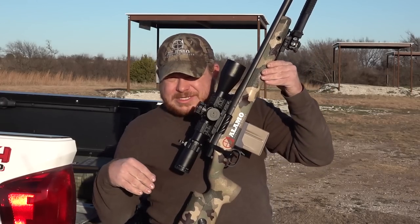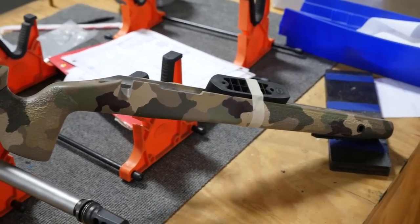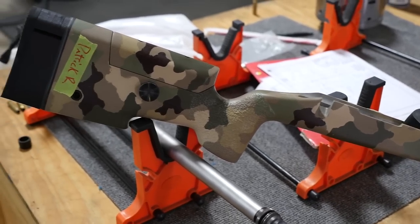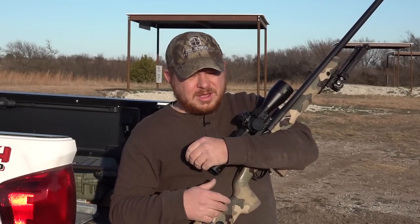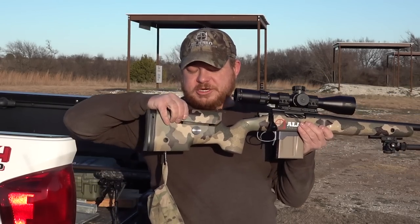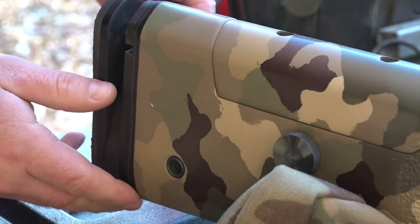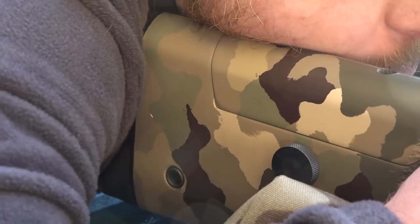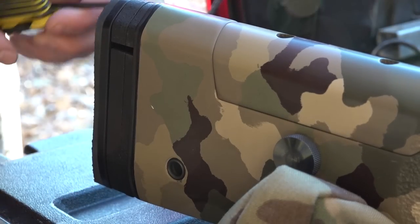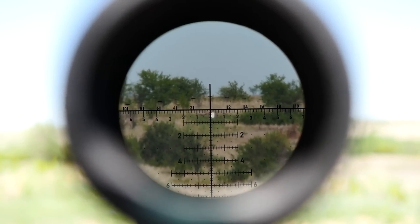All of it lives inside this McMillan A5 stock. The A5 is a classic — one of the most loved stocks by PRS shooters. Some guys prefer the A3 or A4 for that slimmer forend, but I personally like the A5 because that wide forend does a really great job of protecting the scope bell especially when you're doing positional shooting. The stock is outfitted with an adjustable cheek riser and a spacer system. I had a Vortex Razor HD Gen 2 mounted on this gun previously but pulled it off in favor of the Bushnell — I really like the H59 reticle.